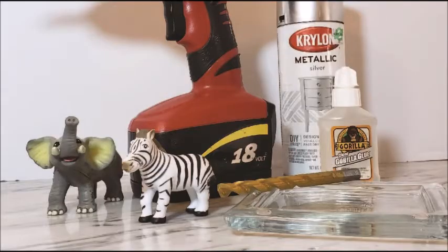So here's my version. Here's what I started with. You can see my little elephant and zebra plastic toys. I also have some silver spray paint since my theme is silver safari, and some white clear Gorilla Glue. Then I bought a couple of — I think they're probably candle holders — just that flat glass piece that you see.